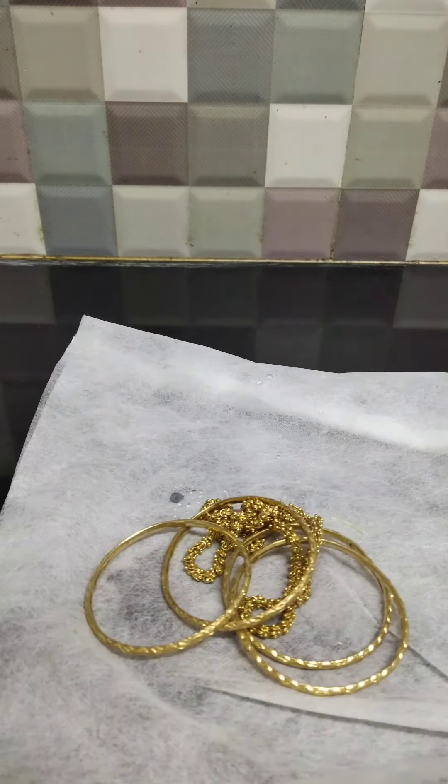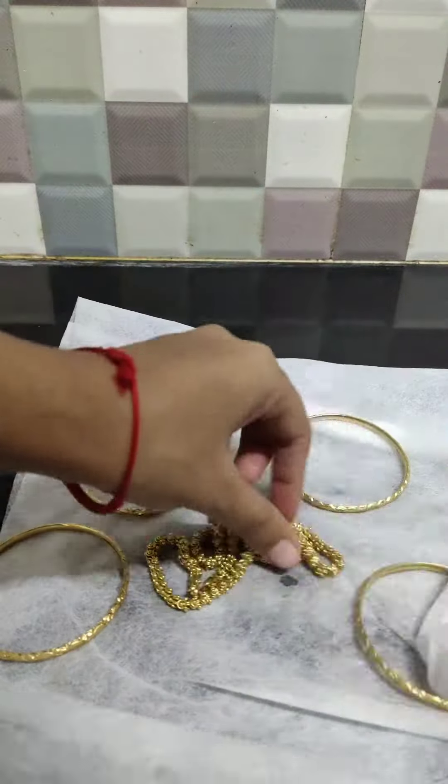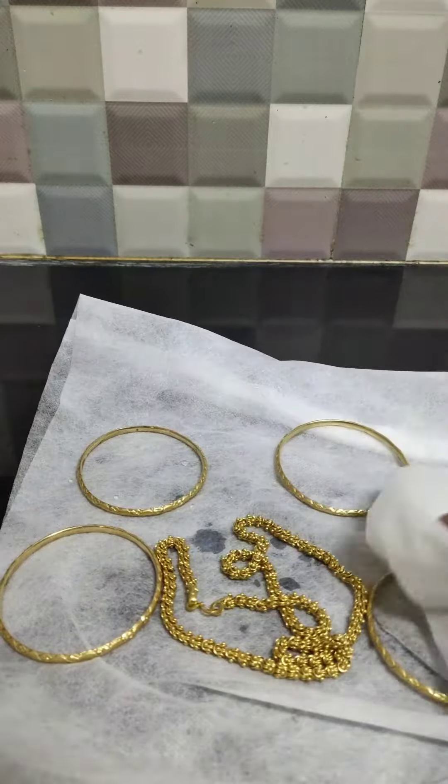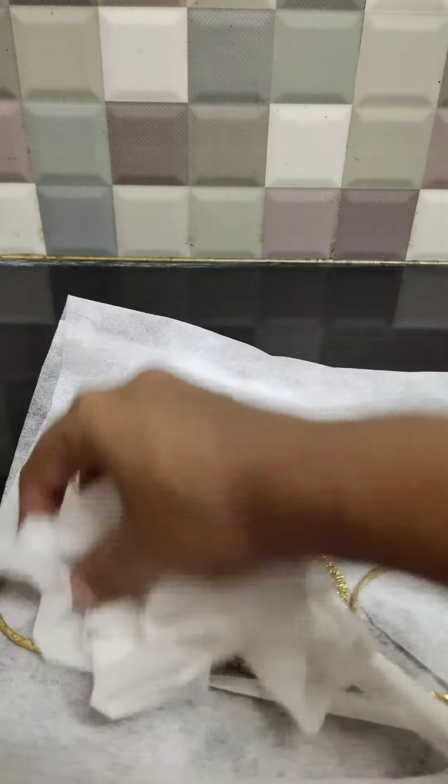Now we are going to dry these golden ornaments with a soft cloth. I hope you can see the difference now. I hope this was helpful. Thank you for watching and please subscribe for more videos.